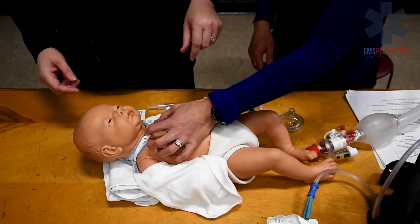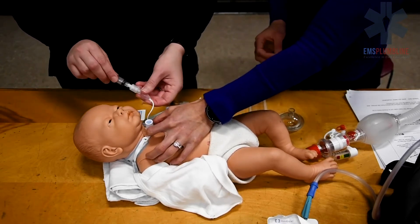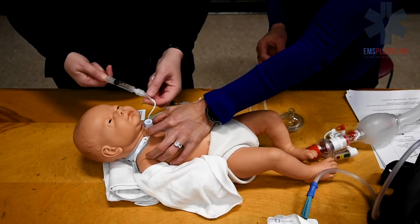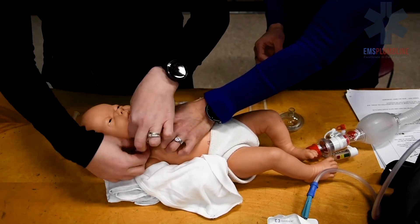Now it is time to change the trach tube. Have one person keep the trach tube stable in the patient. Deflate the trach cuff as applicable. Remove one side of the old trach ties.